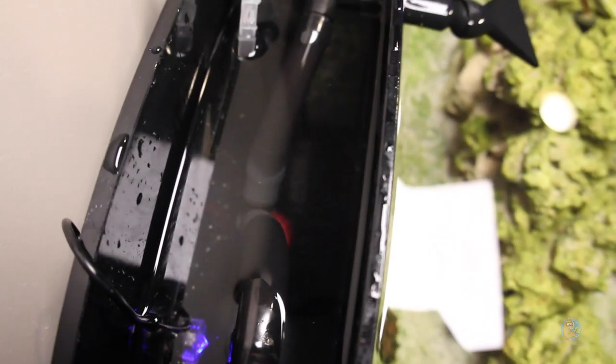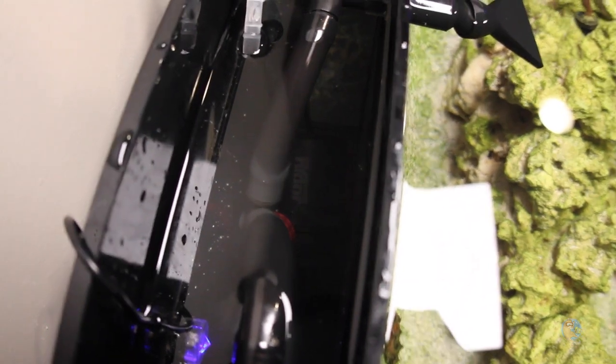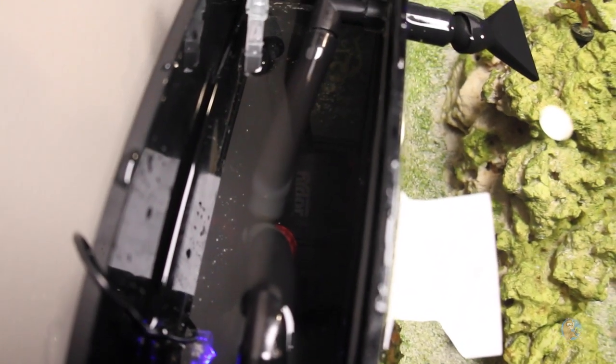I was able to just put the same connections that came on the stock pump on the Hydor, which is really convenient. I might have to cut some of these hoses a little bit because the Hydor is a little bit taller than the stock pump, but for now this works great and my corals are loving the extra flow.